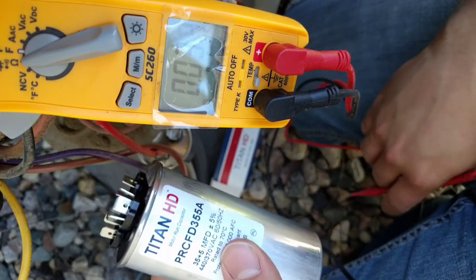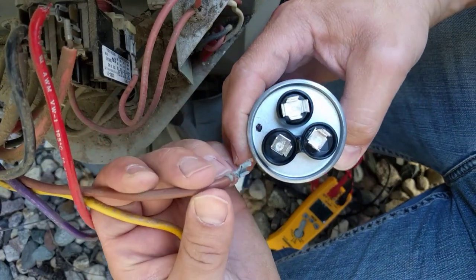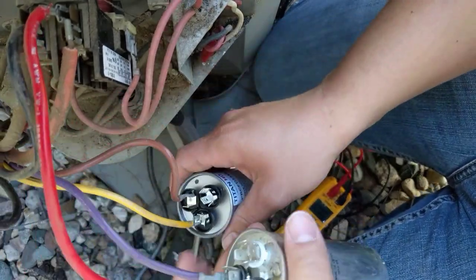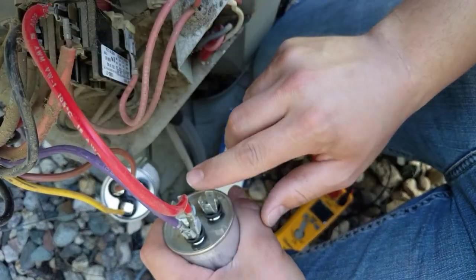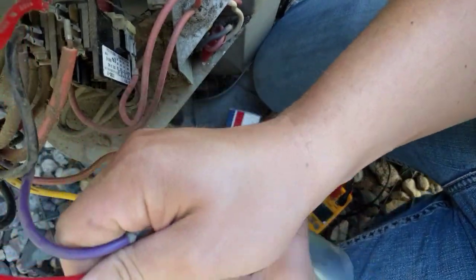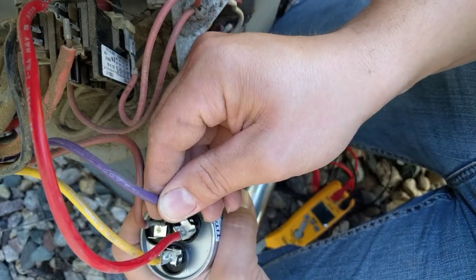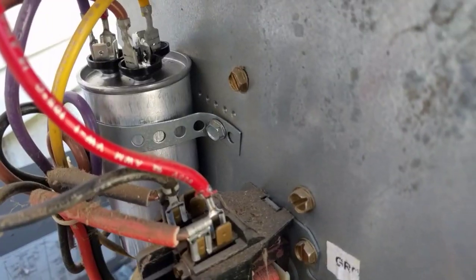We're going to hook this up and see if this takes care of it. We'll start by putting the fan and HERM wires on — the brown goes to the fan terminal. Confirm when you pull it off the old one that you put them back on the same terminals. Then pull these two off — this is the power coming from the contactor, and this is one of the legs of power going to the fan — but these both go on the common terminal. The capacitor's common terminal basically acts as a splitter for bringing power to the fan.